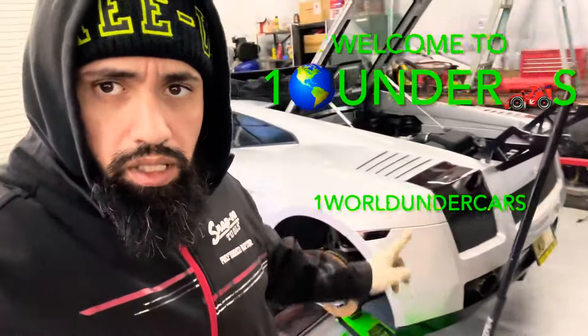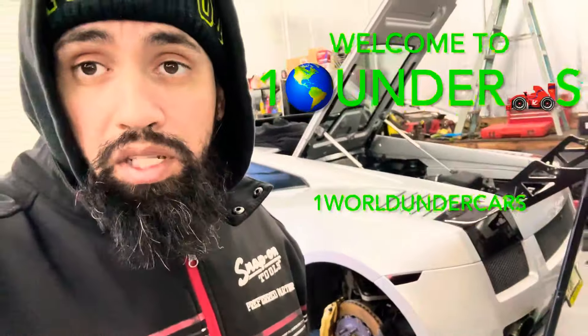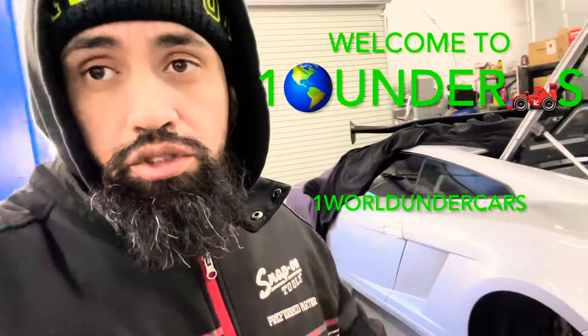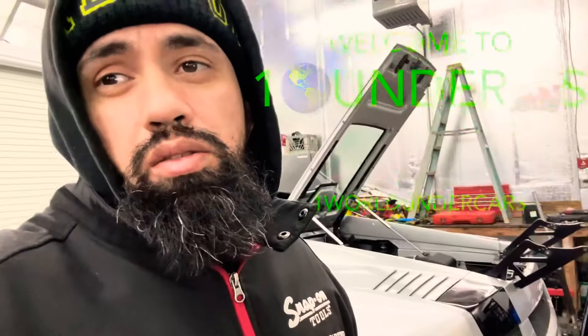Welcome to this episode. Today we're working on the Gallardo — we're going to be removing the rear suspension because one of my tires keeps going low. It's definitely not leaking, and I think it's wearing on the inside, so I'm gonna show you guys what's going on.